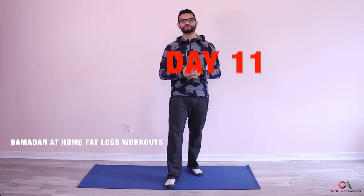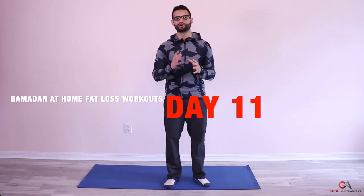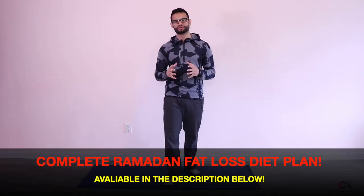Welcome back, today is day 11. We've made it pretty far — 10 days are done, half of Ramadan is done. I hope you guys are having an amazing month and increasing in your spirituality. So today, we're going to get right into it.